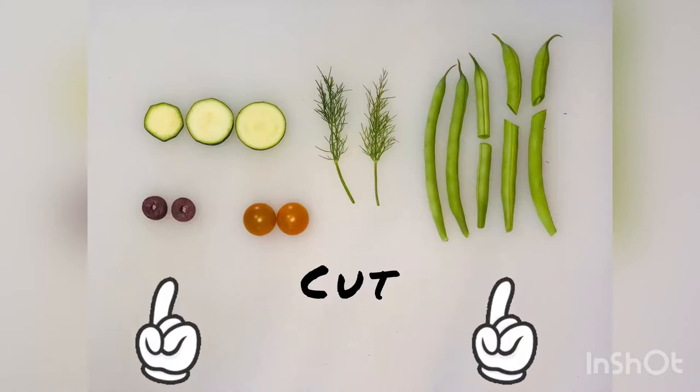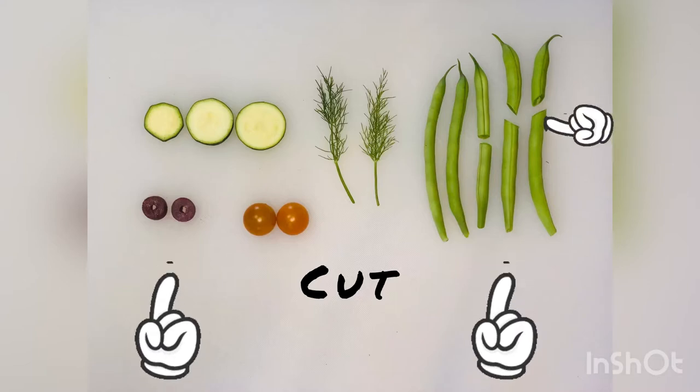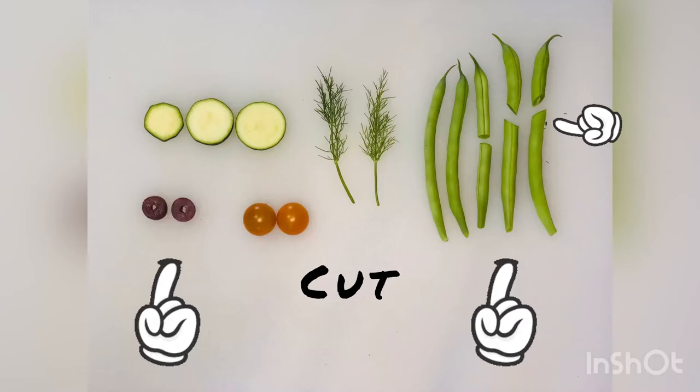Your olive should be cut so that you have two slices. You will see that three of my green beans were cut, and two of them I cut a little bit above the halfway point. Let's get started.